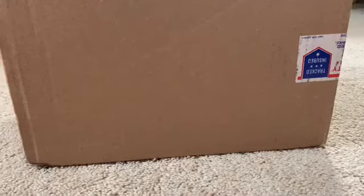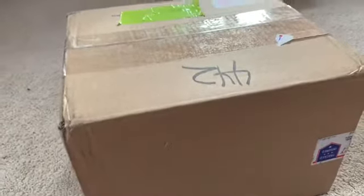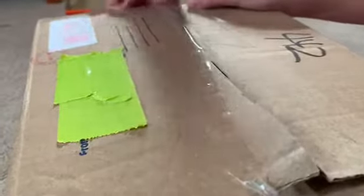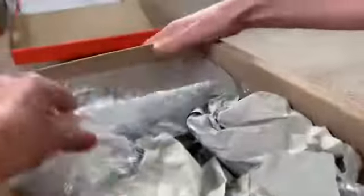Hey guys, today we are going to be unboxing a really big box of retired Schleich horses. We are so excited, so let's just get on with it. We also have more unboxing — this wasn't the giant unboxing, but this is another one, yeah, part of it. But here they are, nice and packaged.